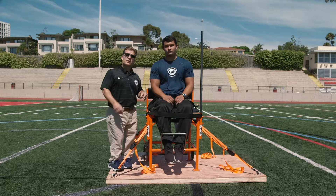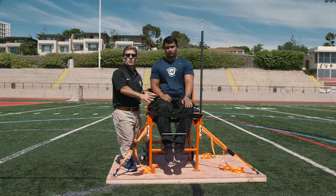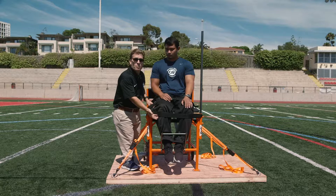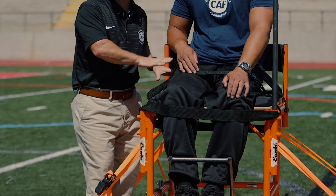What Justin is going to demonstrate for us is that he's here in the frame, and as the coach — and even Justin himself — what he has to pay attention to are the rules and the specific points for strapping himself into the frame so that he avoids violations. First and foremost, his knee, or the back of his knee specifically, has to be against the throwing frame. His thighs and his buttocks have to remain in contact with the throwing frame throughout the duration of the throw.